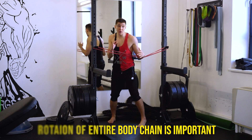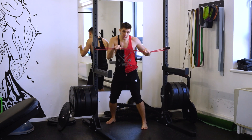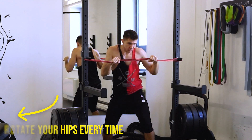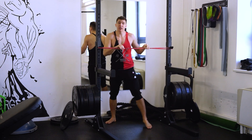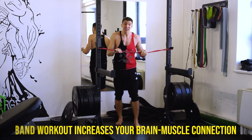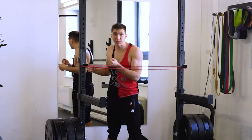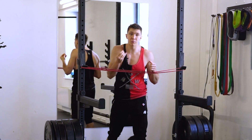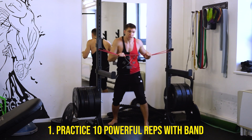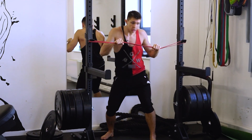It should be a powerful hook for one side, then go back to the guard, and a powerful hook for the other side. I'm taking the band here. The band helps my muscles to prepare for the quick work, for the fastest work, and also the band with its full resistance puts my hand back. Staying here on the guard and going for 10 powerful reps: one, two, three.